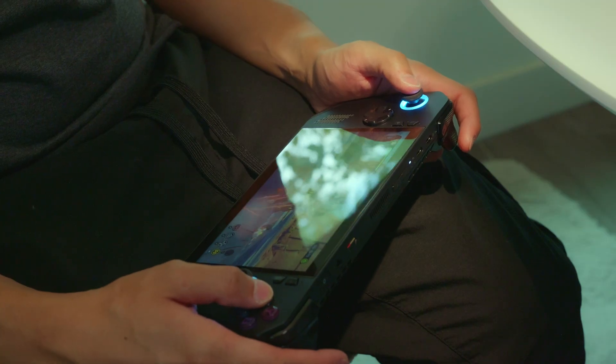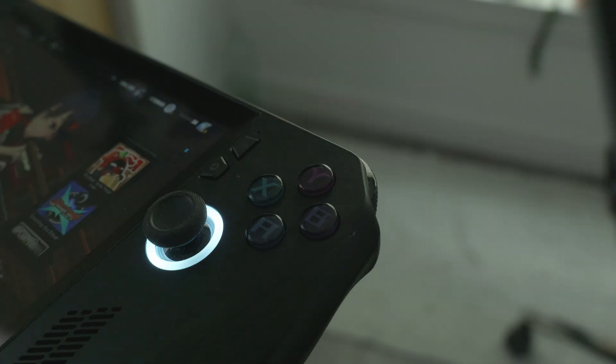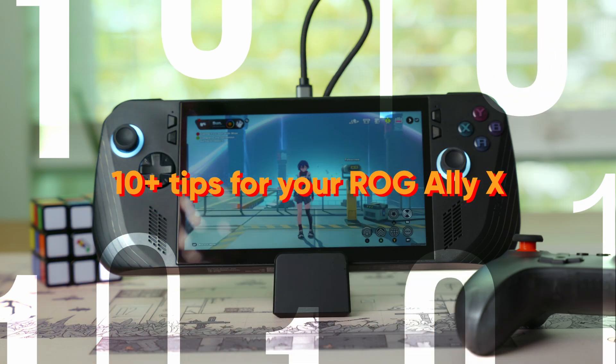The past couple months, I've always wondered when I would be able to finish my games. I still have not finished Tales of Arise DLC. All that aside though, I have been able to go through all my gacha games. With that, I want to share some things I did with my ROG Ally X.